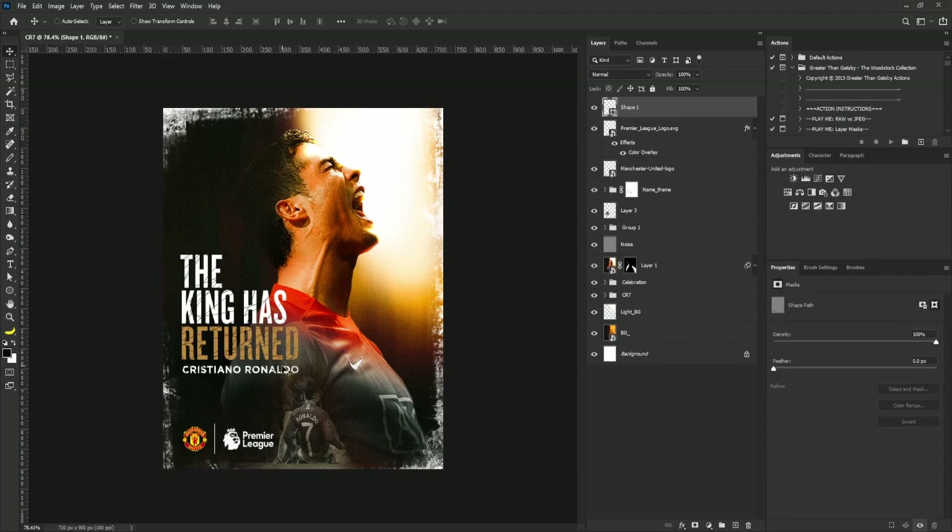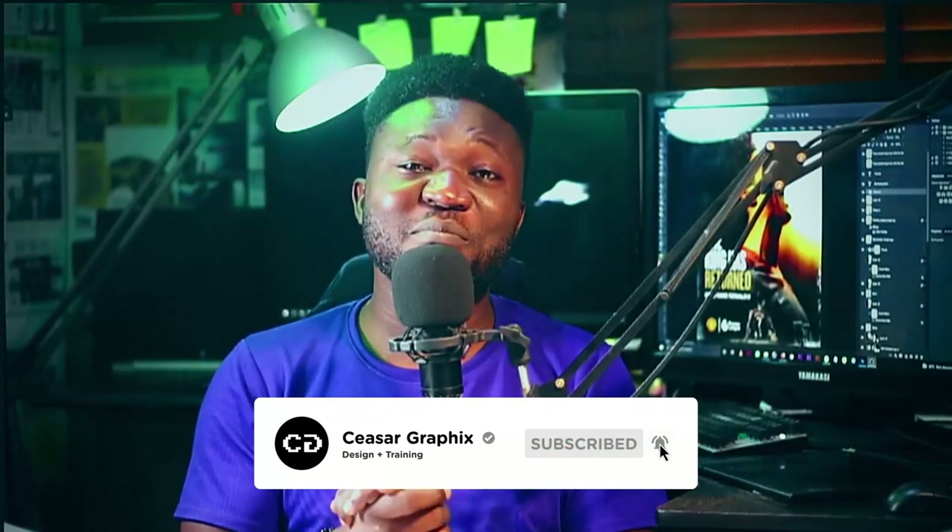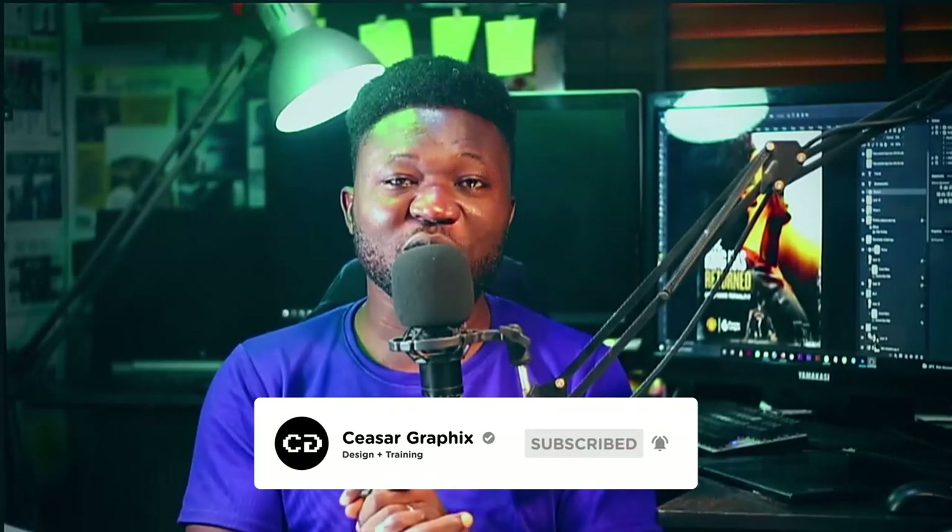I need to reduce the strength of the grunge layers. That's it! I hope you enjoyed today's tutorial. If you haven't subscribed, remember to hit the subscribe button and ring the bell so you'll be notified when I post tutorials. Like, share, and comment on this video — I'll see you in the next one. Peace.